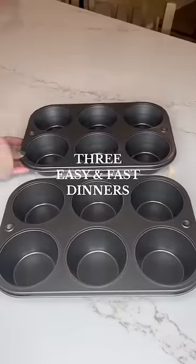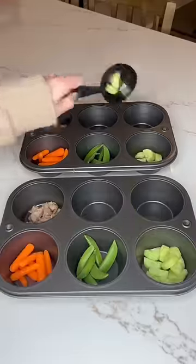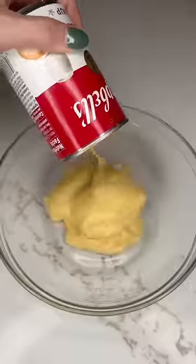We have had a really busy few weeks, and these are three things I make for my kids when I don't have a lot of time. Muffin tin dinners are always a favorite. I just put all the vegetables I know they'll eat in there and some leftovers, and they love it.